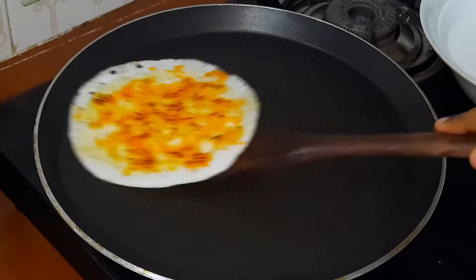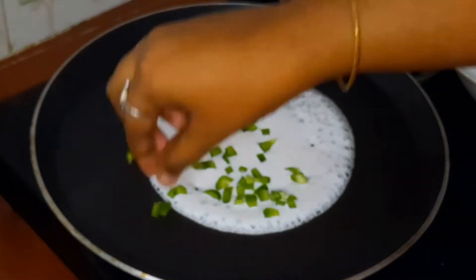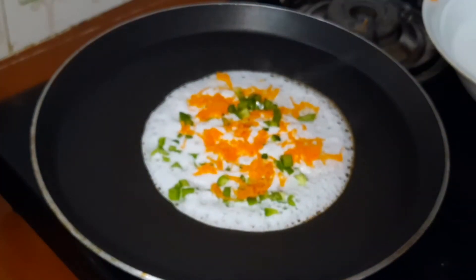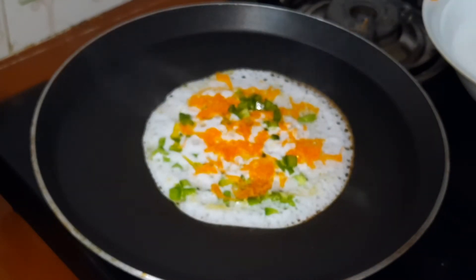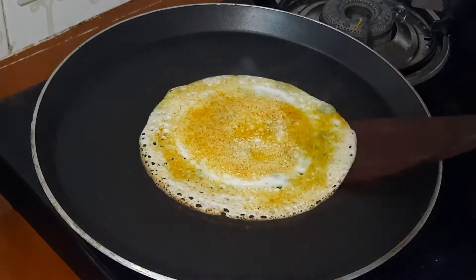I will mix the ingredients in this recipe. I will put the carrot and vegetables for each of you. You will put the vegetables in the same way.